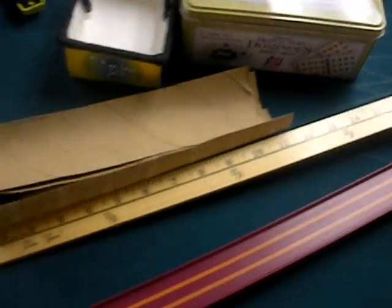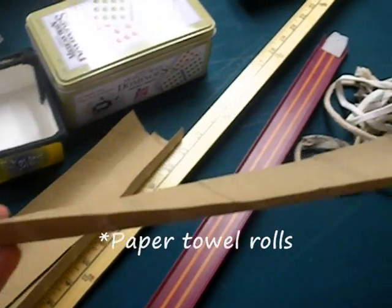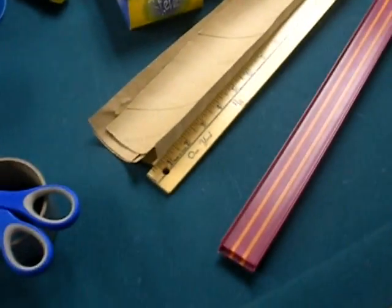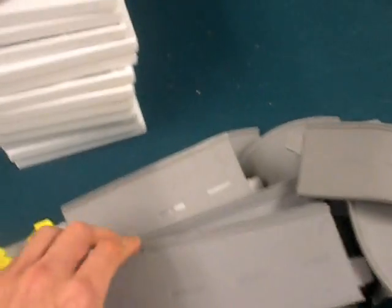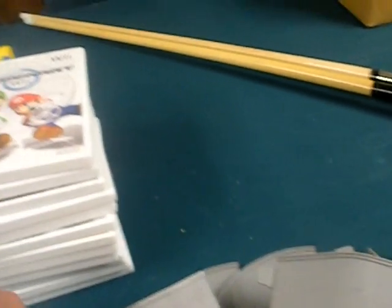A yardstick. I also use halves of toilet paper rolls that I just cut in half — I use those as tracks also, you can just tape them together. You'll need a lot of tape and scissors. Here's some more tracks that I use — I don't know if they're Hot Wheels or what, but they're pretty cool because they just stick together.